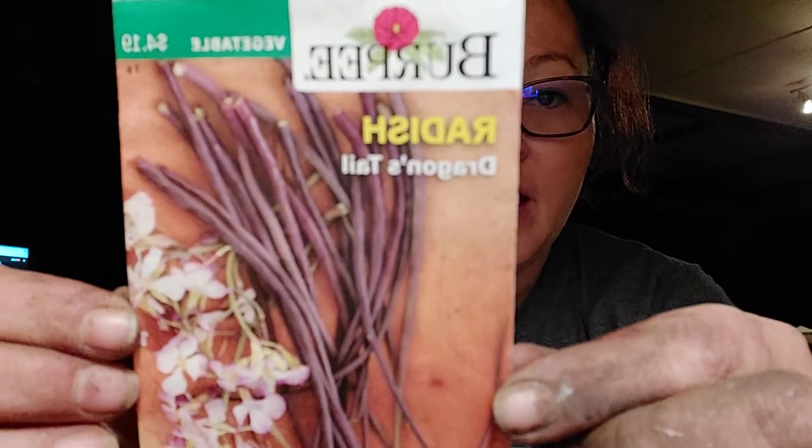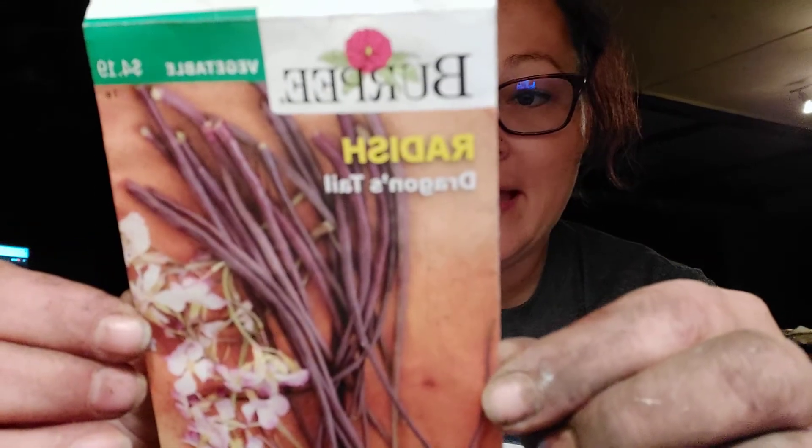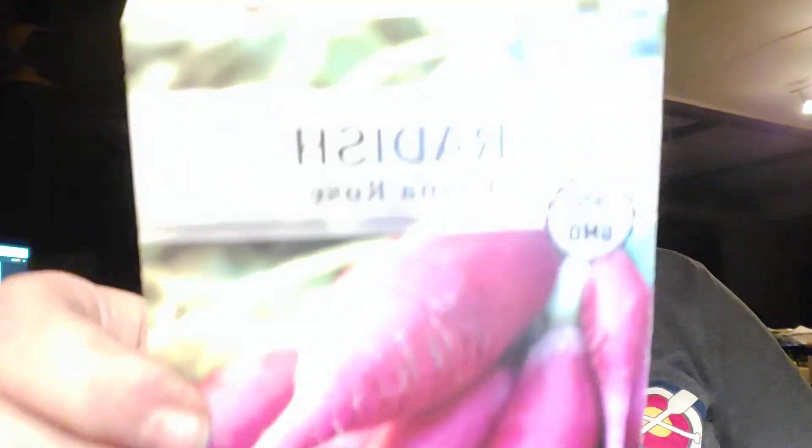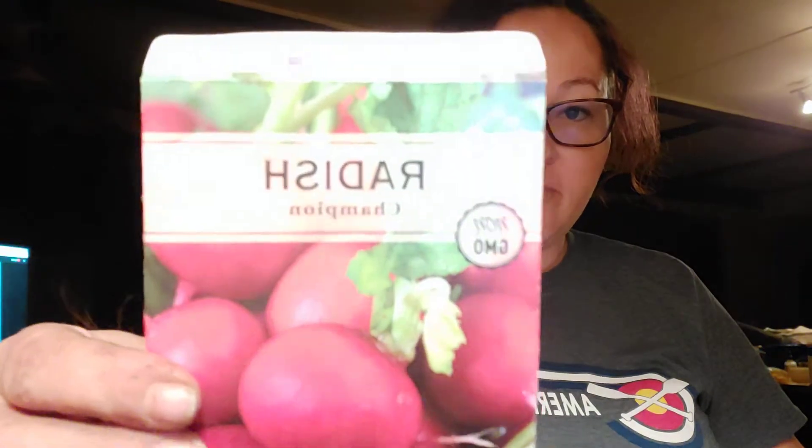I've never planted these before — Dragontail radishes. These should be so fun. I can't wait to see how they do in one of our raised beds. Of course, we have our watermelon radishes, China rose radishes, Daikon radishes. Gotta have your French breakfast — it's definitely one of my favorites, especially when you get it young. Champion radishes.